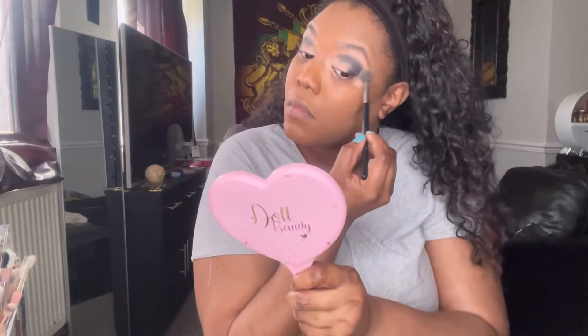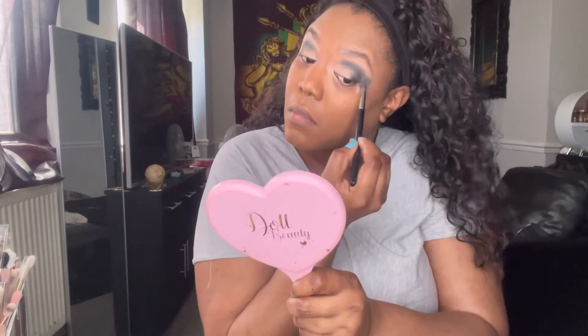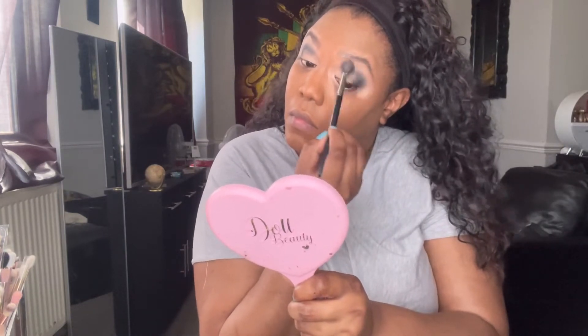Going into that light matte shade again with a big fluffy brush, I go around the edges of all the eyeshadow I've just put down, just to take away the harsh edges and smoke it out further. In doing this I do lose some pigmentation from the dark brown, so I go back in to reintensify and then build and blend until I'm happy with the blend.